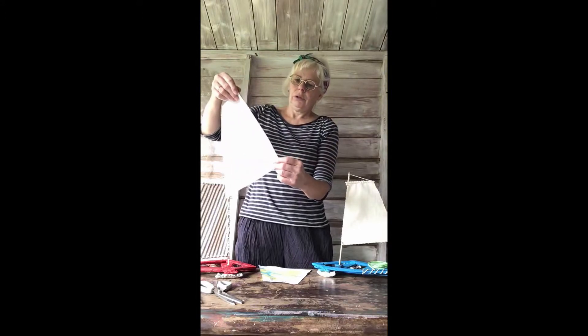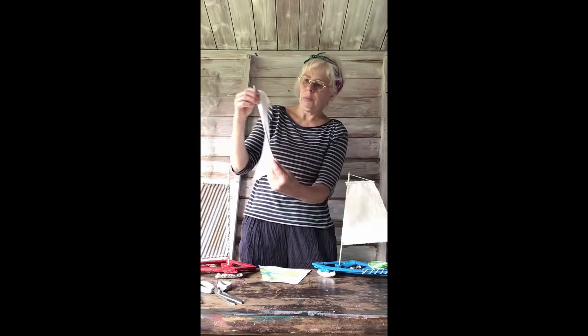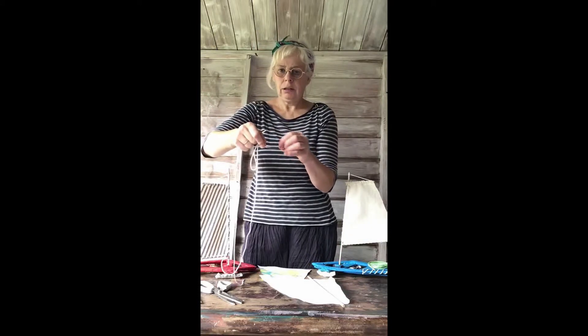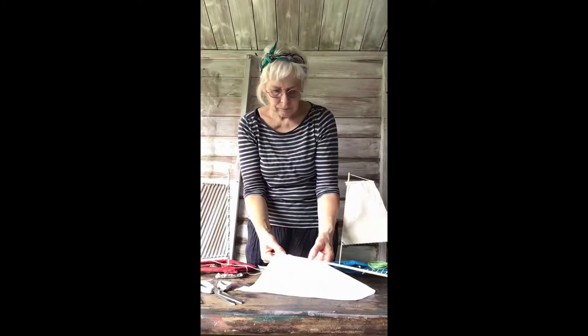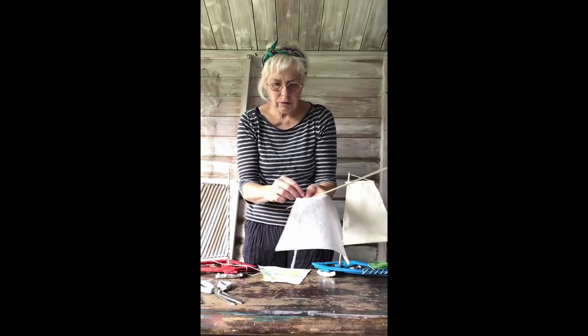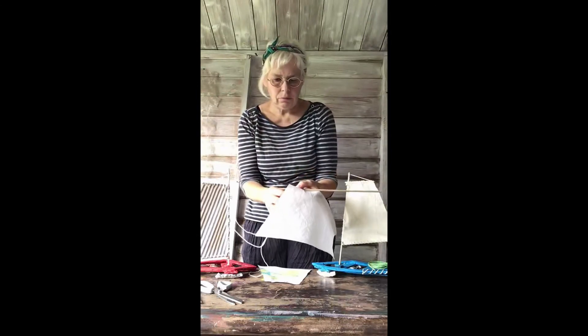Now we're going to sew it using the string and bodkin down this side, just curling it round this stick — it's a kebab stick — just a little bit. I'm just going to stitch it down there using big stitches. Just got my bodkin here, make a knot in the end, and you can start at the bottom end.